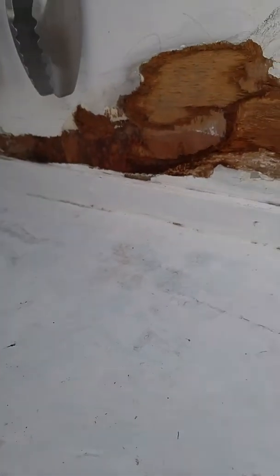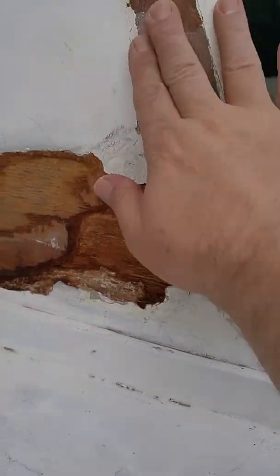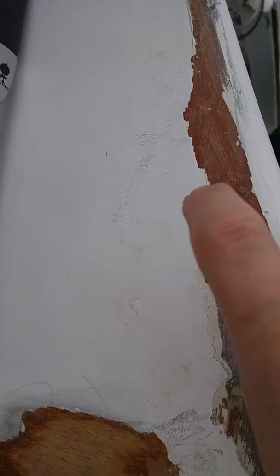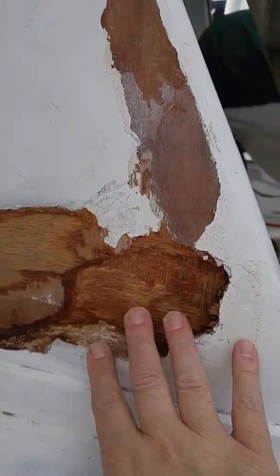So what we've got going on here, because of the extent of the damage — this is actually just surface damage. It didn't manage to rot any of the mahogany, so it's beautiful. However, down here it did.